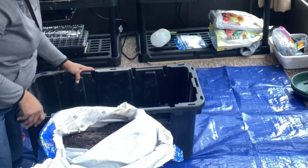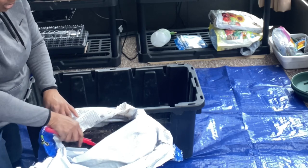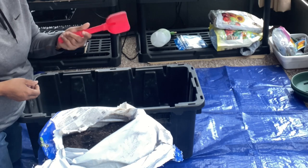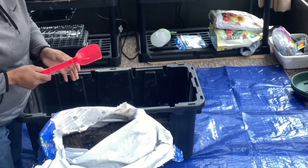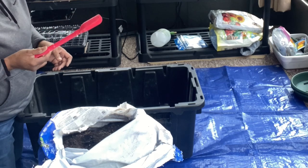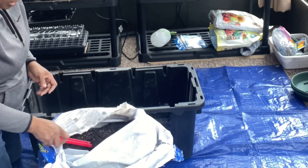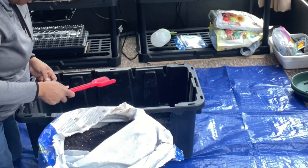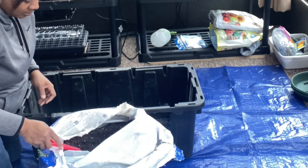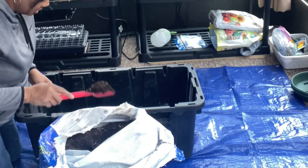So all I'm doing is putting this into the bin. And y'all, look what I'm using — I can't find my trowel, my little shovel, nothing. So I went in the little she shed I have in the back, and it has some kitty toys in it that the previous owner left. And guess what? We're using it today. If there are any big pieces, I'll just take those big pieces out.